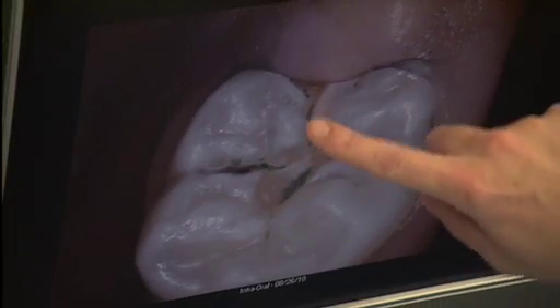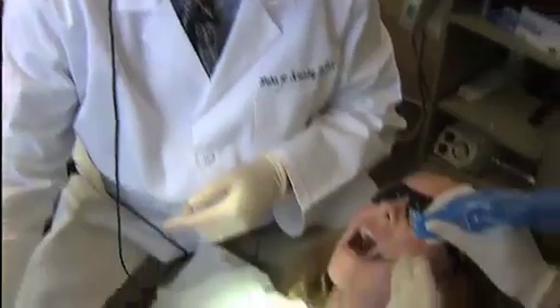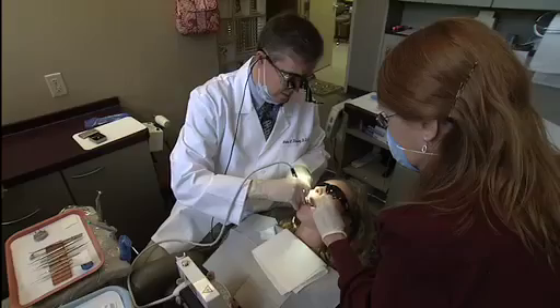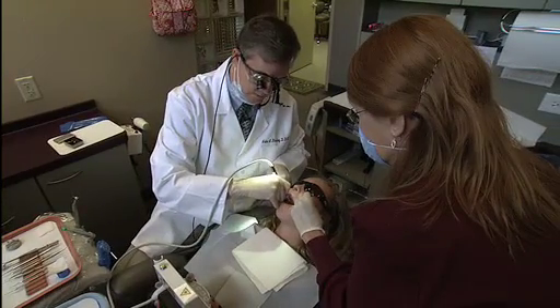Tooth decay is the formation of small holes in the enamel of the teeth, often caused by sugars and starches. Late stage tooth decay is most commonly treated by filling the holes. But dentists face a quandary when it comes to intermediate stage tooth decay that hasn't quite advanced to a cavity, but is just starting to wear away at the enamel.